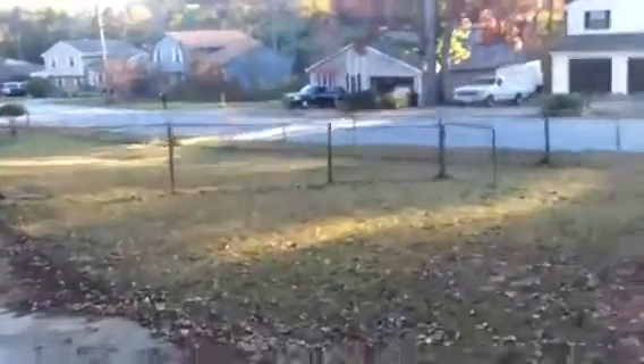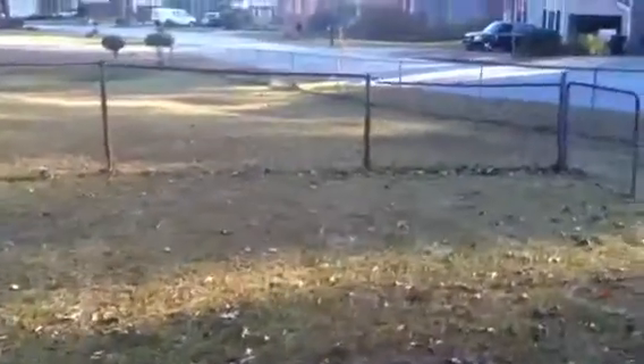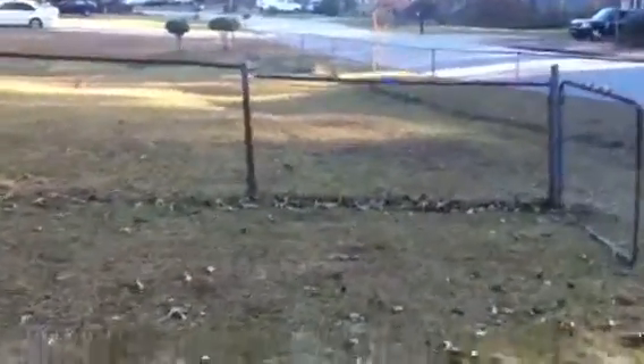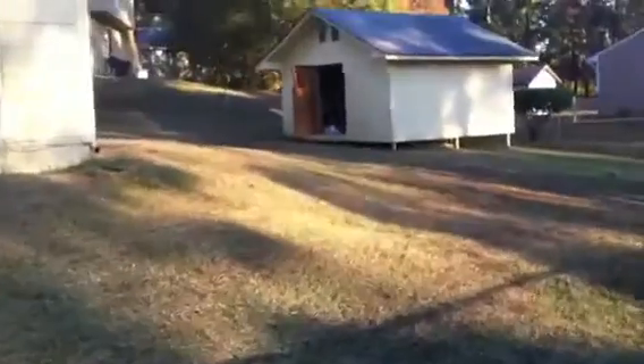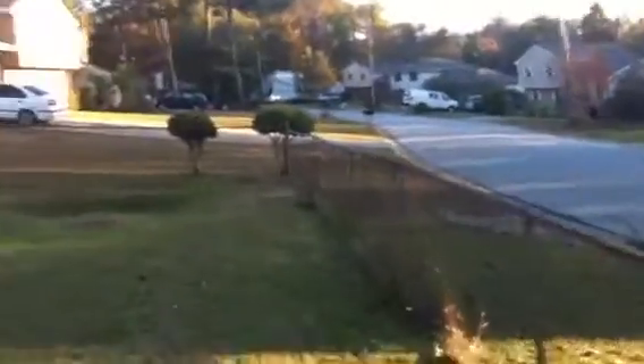There is a completely fenced-in backyard with an older chain link fence that could use some attention in a couple of spots. Getting a view of the rear, there is a building that looks like it's about 15 by 20, and then a large yard.